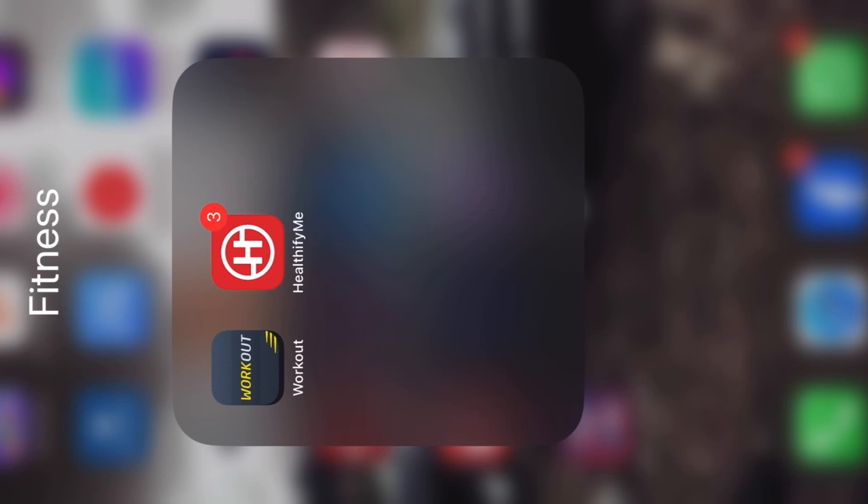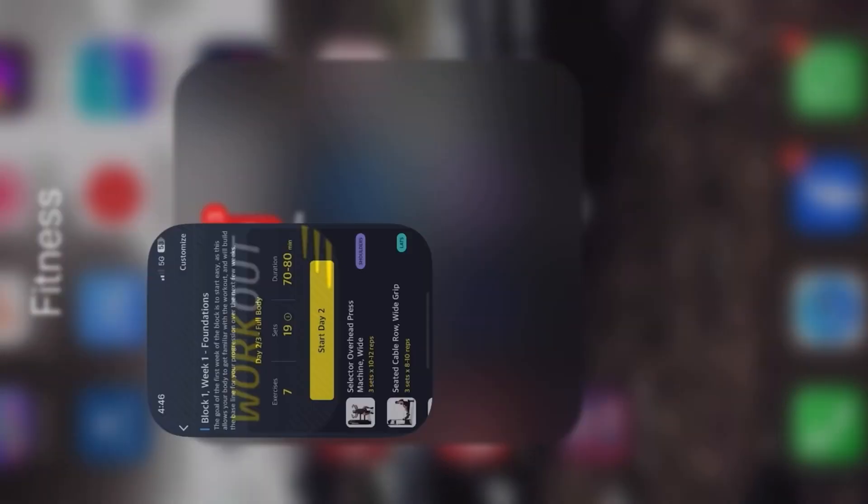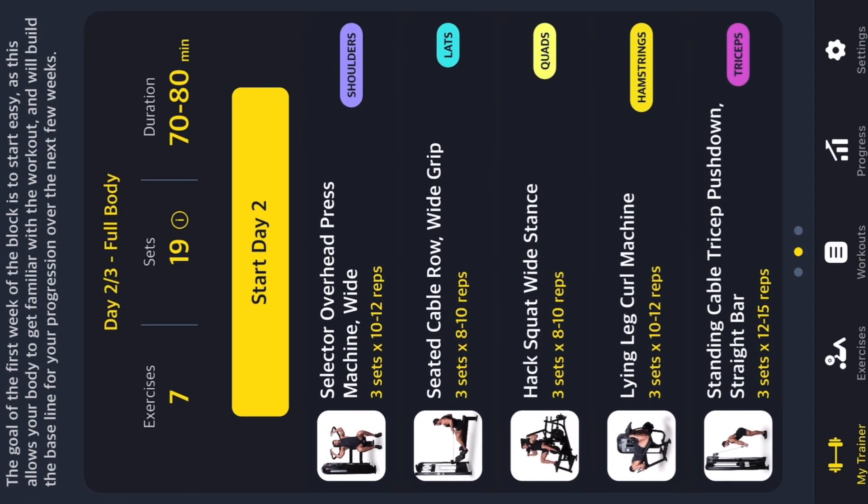Okay guys, let's open the workout app. Let's see what exercises are there for today. Today is Day 2. The first exercise in Day 2 is the selector overhead press machine, then the same thing we did yesterday — seated cable row.